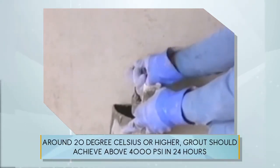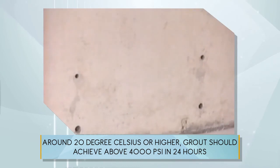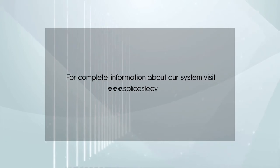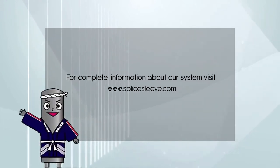Around 20 degrees Celsius or higher, grout should achieve above 4000 PSI in 24 hours and the connection should reach bar yield strength at that point. For complete information about our system, visit www.Sleeve.com.